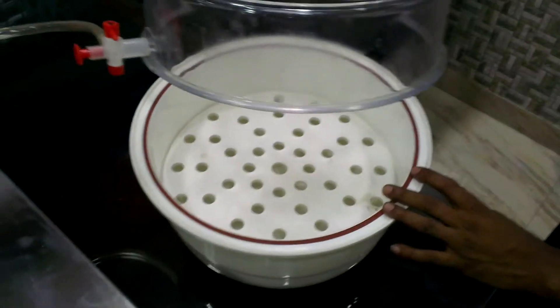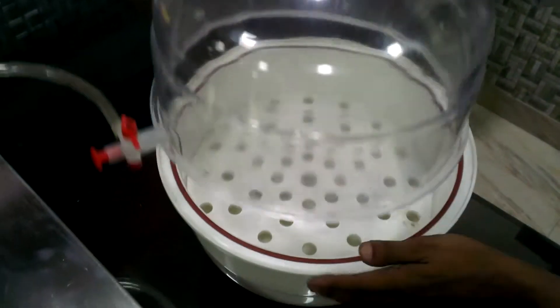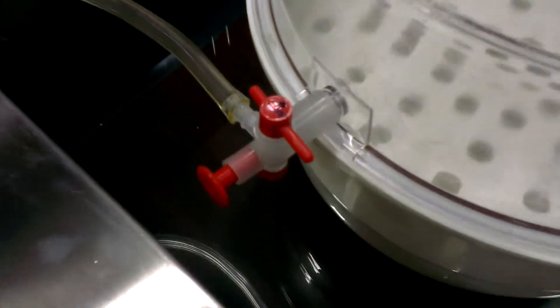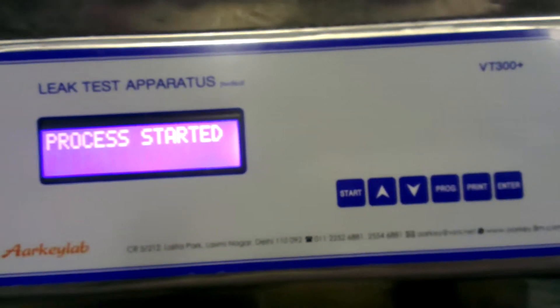Clean the desiccator top and close the lid — place the lid so it is in the correct position. Now press Enter to start.